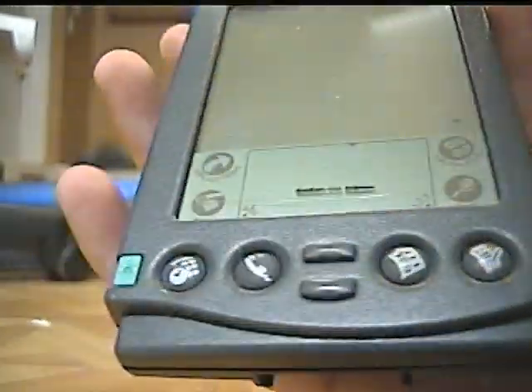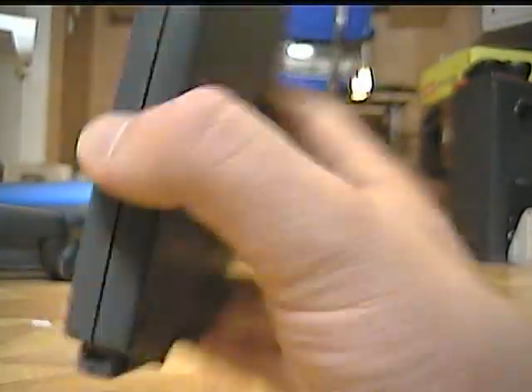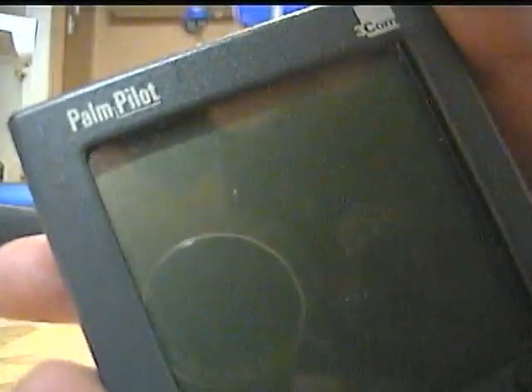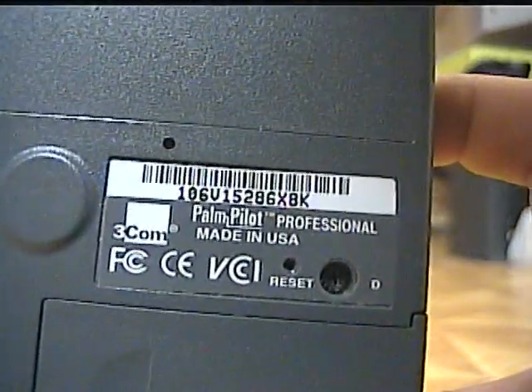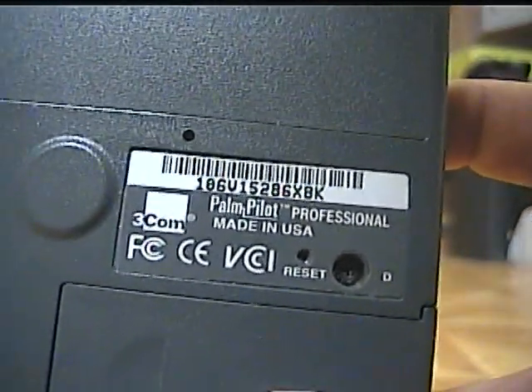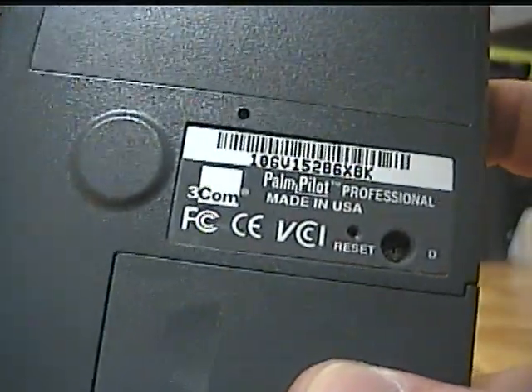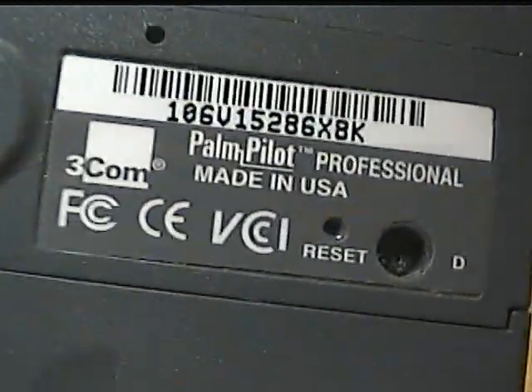The device is small — basically like a phone today. The size is basically like your average smartphone, except a bit wider. This was a Palm Pilot made by 3Com. This is a slightly later model, as the early model said US Robotics. The back has the 3Com logo — Palm Pilot Professional, which is the higher-end version. It was $400 back in the day, which is how much an average smartphone is today, and it was made in the USA, unlike most devices today.